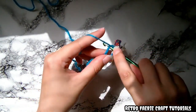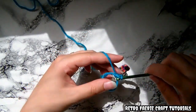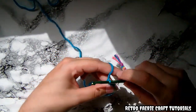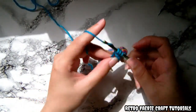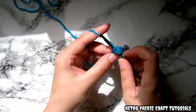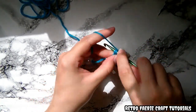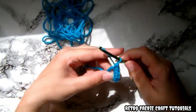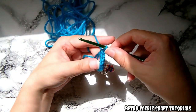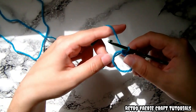You want to repeat this six times — so just do the half double crochet another five times. Loop over the yarn, go through, grab the yarn, pull it through the front, grab the yarn and pull it through all three, until you've got six stitches on there. The only other stitches we're going to use is a slip stitch and a chain stitch, so really easy.